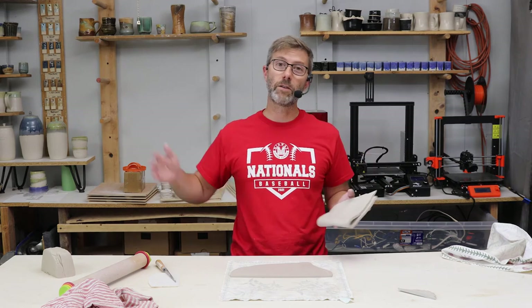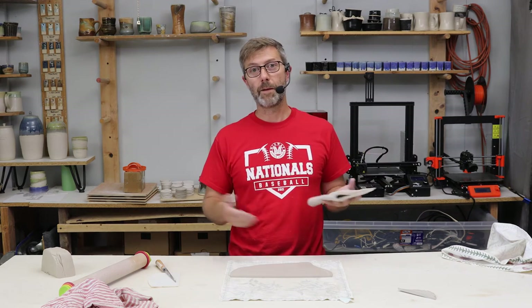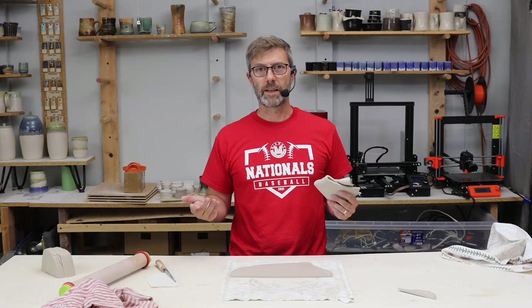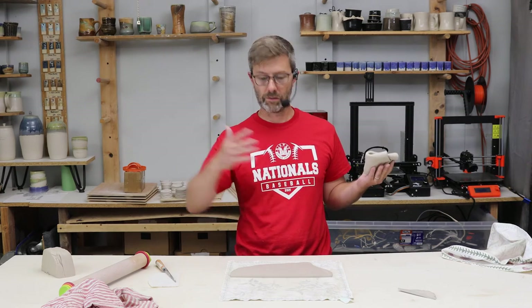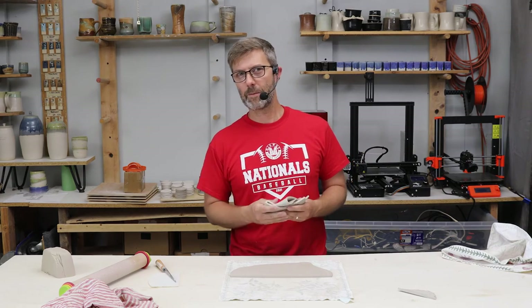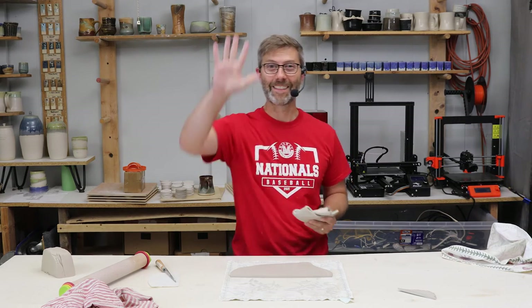That is how you throw out a slab. I made probably a thousand Christmas ornaments last season and this is all we did — no slab roller. I might get a slab roller this year, but we'll see. Thanks for watching!